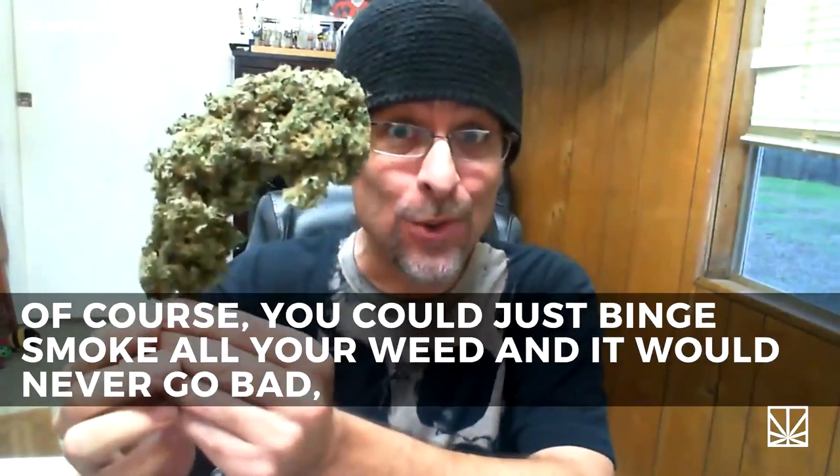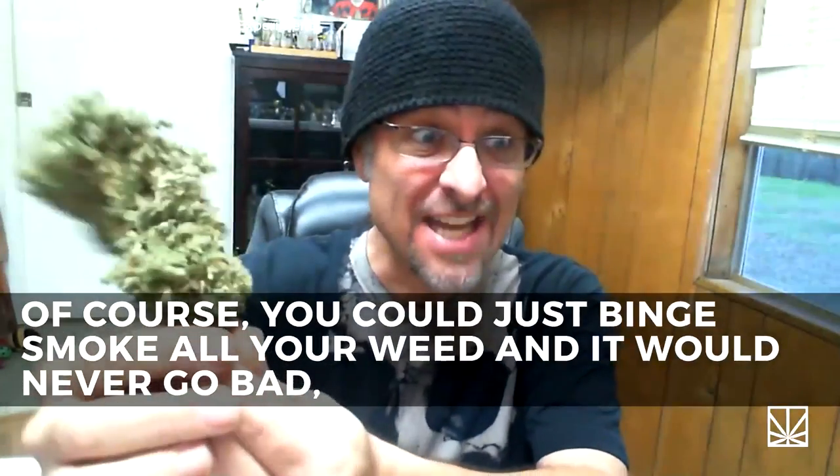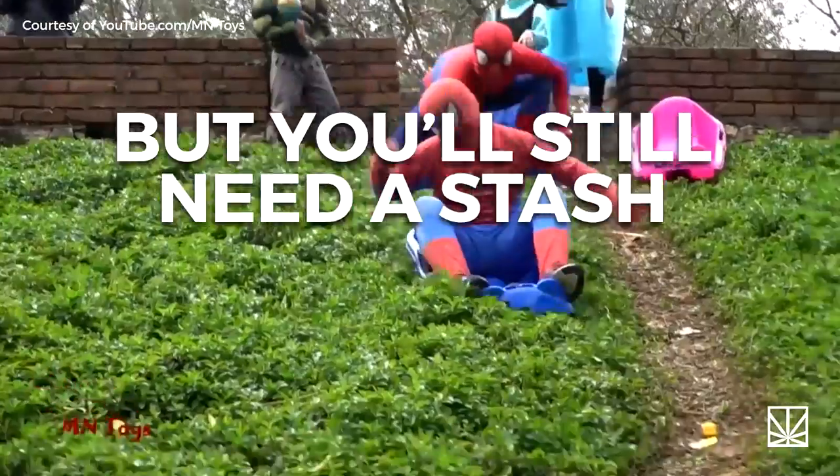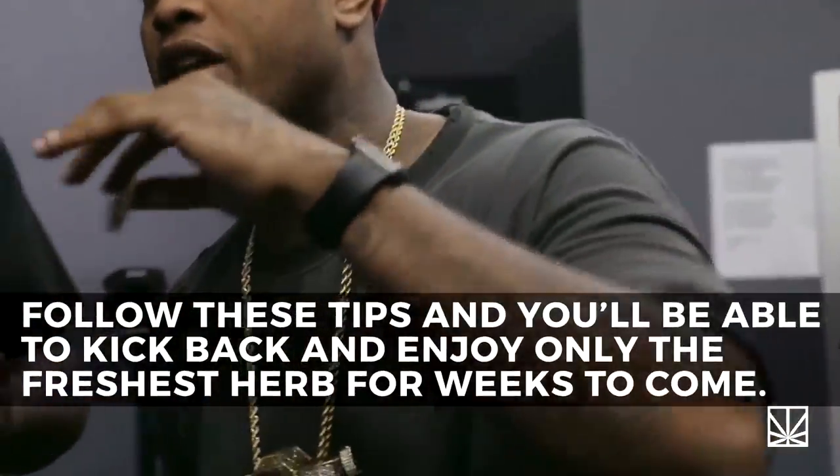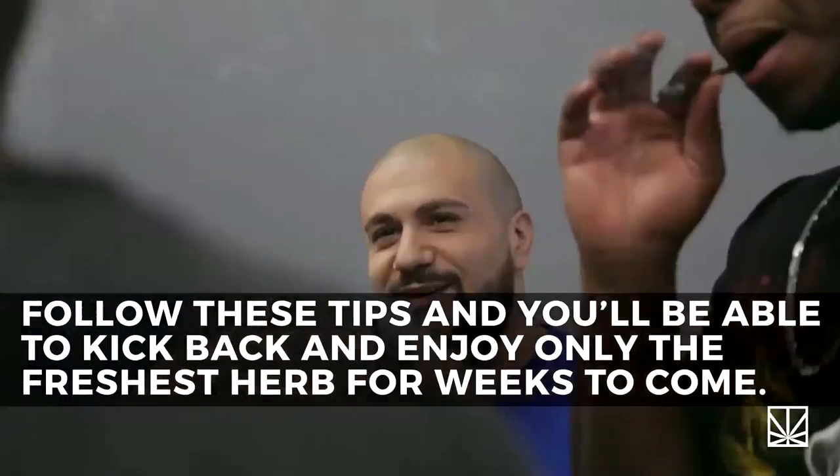Of course, you could just binge smoke all of your weed and it would never go bad — but you'll still need a stash for a rainy day, right? Follow these tips, and you'll be able to kick back and enjoy only the freshest herb for weeks to come.